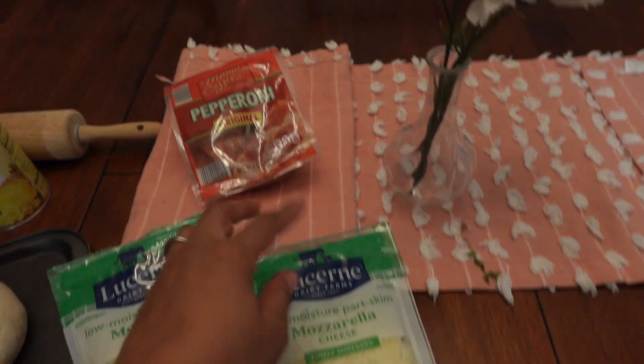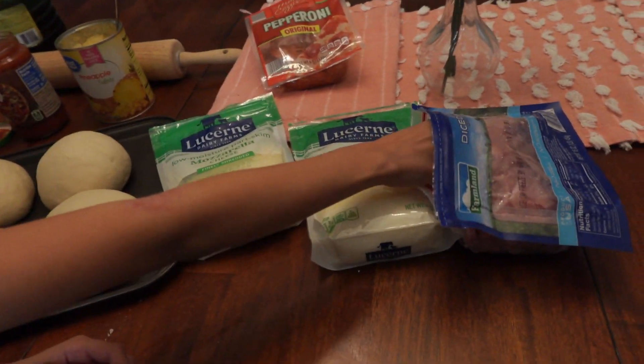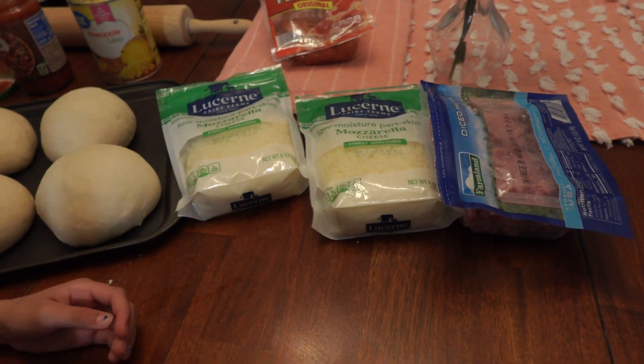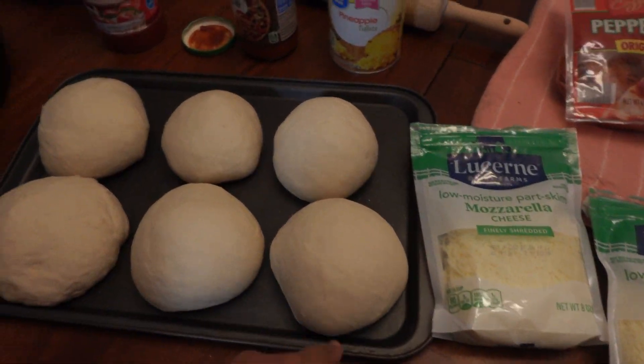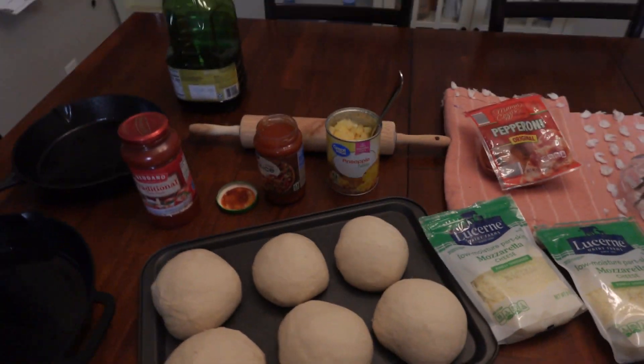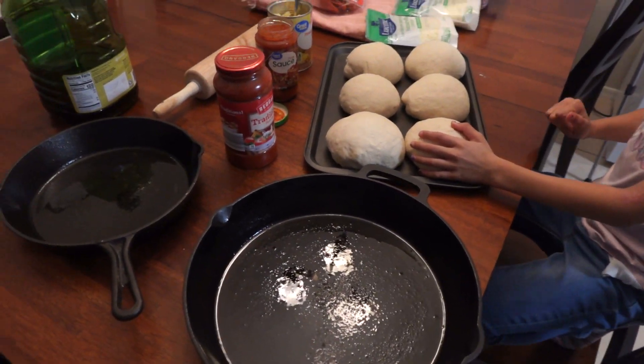The cheese bags were a dollar twenty-seven each. My kids ended up not wanting pepperoni — they wanted ham and pineapple, so I had to run back and grab a pack of diced ham from Walmart and some pineapple. We're mostly going for ham and pineapple. We're just going to press the pizza dough into the cast iron pans and make our pizzas.